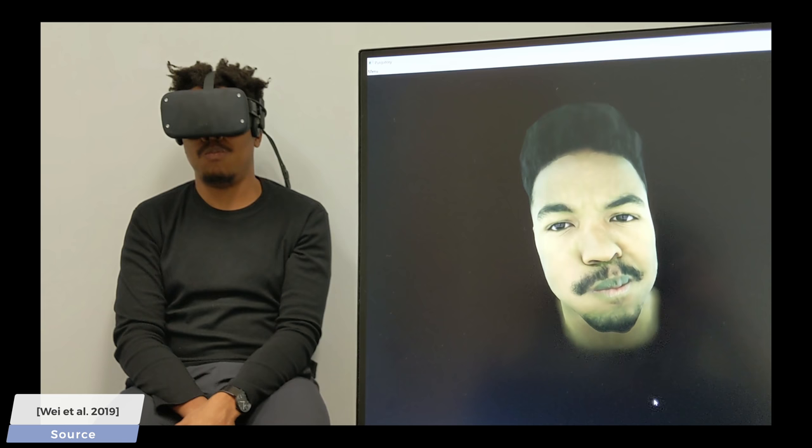Dear Fellow Scholars, this is Two Minute Papers with Károly Zsolnai-Fehér. One of the main promises of virtual reality, VR in short, is enhancing the quality of our remote interactions.